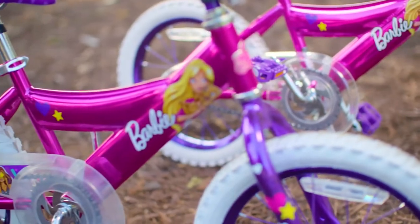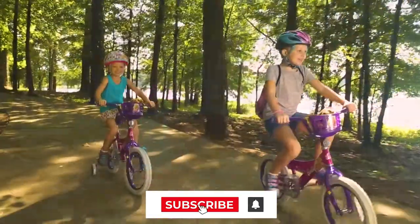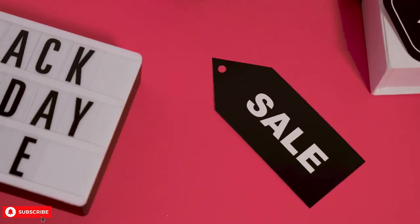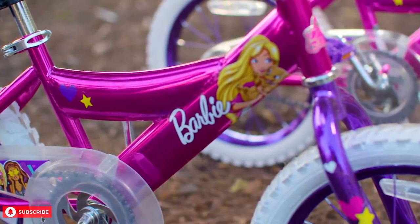First, we'll take a look at the product and specs before we get into customer reviews. Don't forget to subscribe and ring that bell for more amazing toys from Next Toy Review. Toward the end of the video, we'll point you to the best prices for this and other similar products. Now, let's take a look at the Dynacraft Barbie Bike.